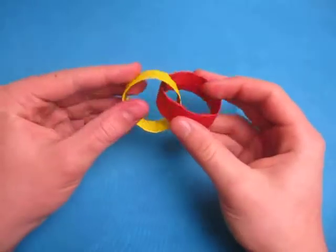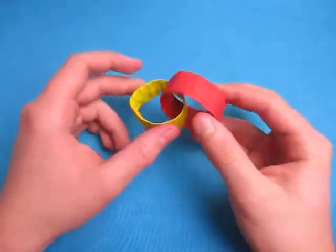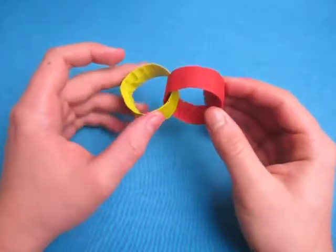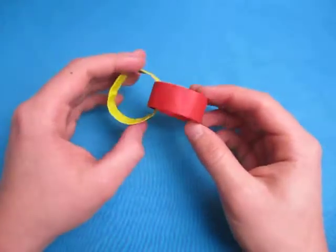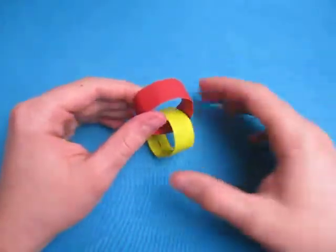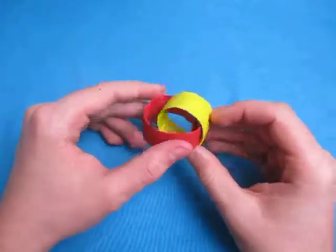Hey guys, what's going on? So my birthday is tomorrow. Today I'm going to show you how to make these two rings right here. See, they're interlocked. You can make as many rings as you want and keep interlocking them together — you can make a big chain of them. But I'm just going to show you how to make two of them that are interlocked. And it's pretty cool.